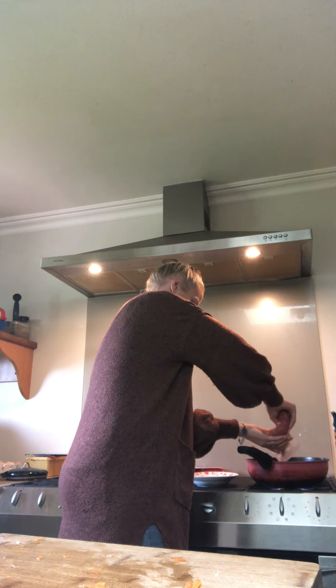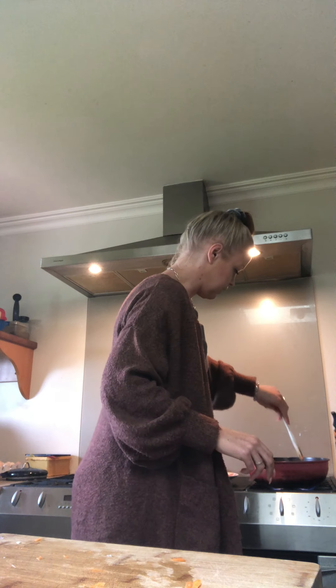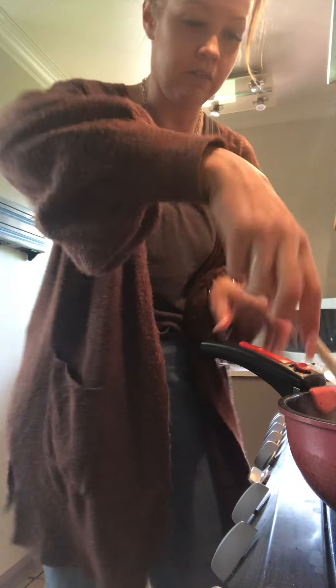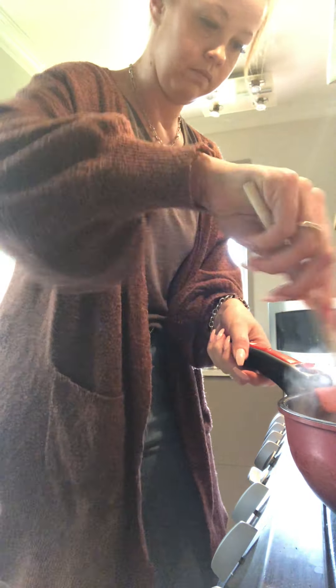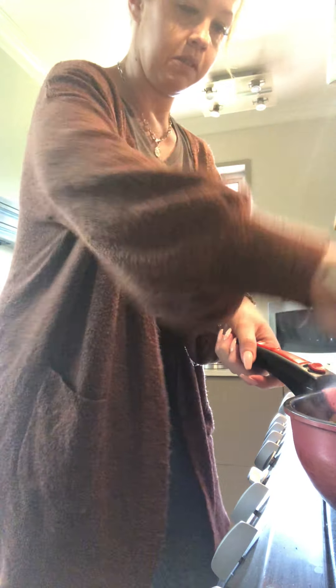I've got the mince out — I took it out of the freezer last night and put it in the fridge, so it's still real cold but it's pre-thawed and easy to mush in there. I'll just use a spoon to break it all up. Sorry if my kitchen's a mess — it's actually not that bad at the moment, I had a good clean over the weekend.